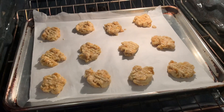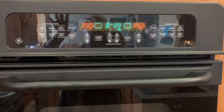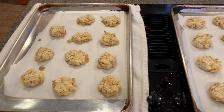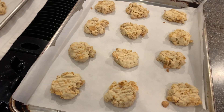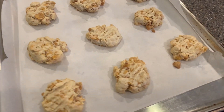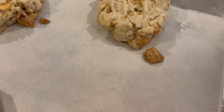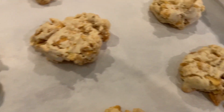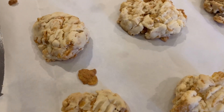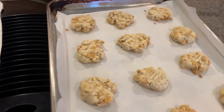Into the oven they go. The recipe says to bake them for 10 minutes or until lightly golden brown, so we're watching to see how they turn out. I gave them an extra two minutes because I wasn't sure what 'lightly golden' really looks like. I can tell by a cornflake that got left to the side — that's golden, looks a little toasty. So we're going to let these cool on the pans, and then we'll give one a go.